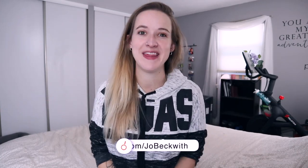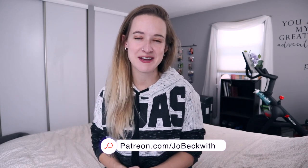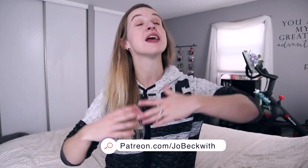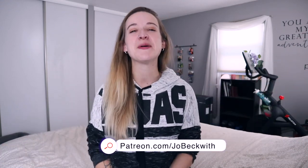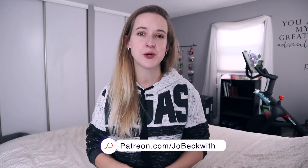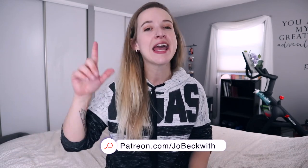Thank you again so much to Duvall for sponsoring this video. Check out their links down below for the Radiance Spin Care System and also for that facial spin brush, which I literally use every day and really, really like. To my patrons over on Patreon, thank you so much for supporting me and financially being a part of this community and this channel. I truly appreciate you — you enable me to do this and I am forever grateful. Patreon is a place where you can financially support creators you care about, and in return you get a community and some cool perks like behind-the-scenes pet videos.